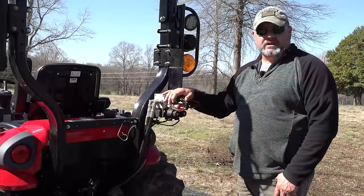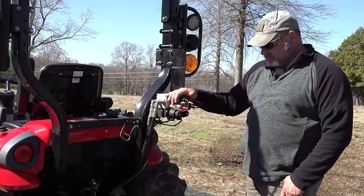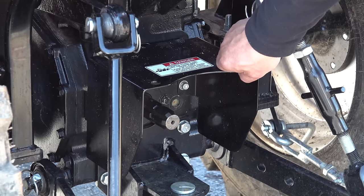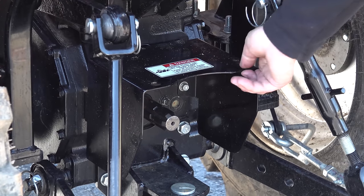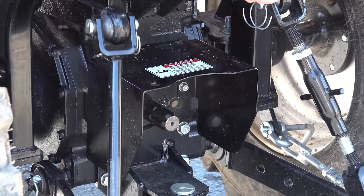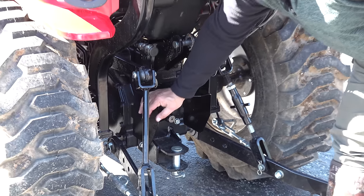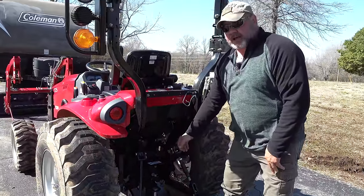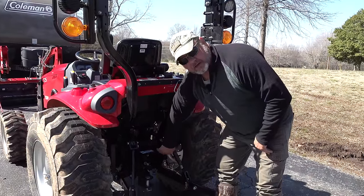The rear PTO has this cover, and I'm not a big fan of it. I think it should be able to be lifted up when you're installing the PTO. This one's solid — you can still get in there and there's a lot of room — but I would rather it lift up and down.